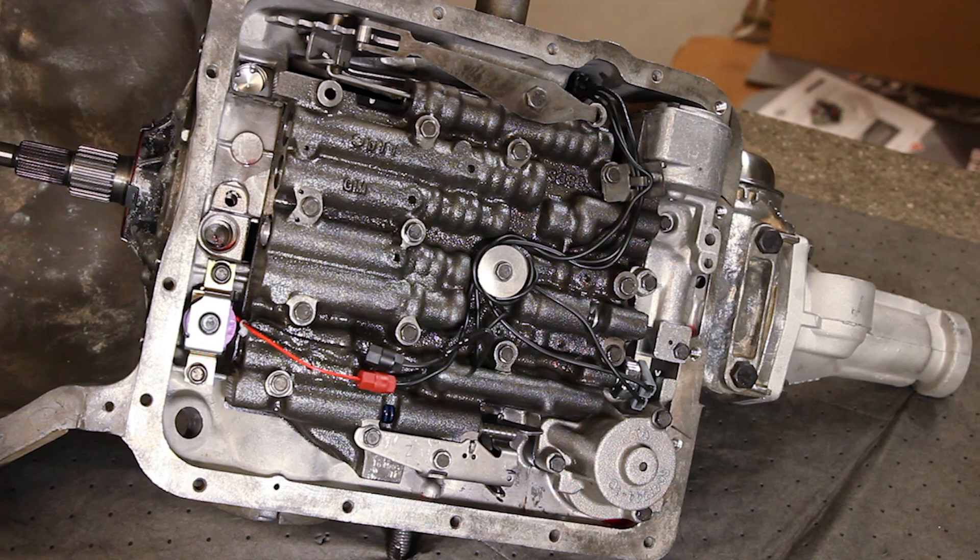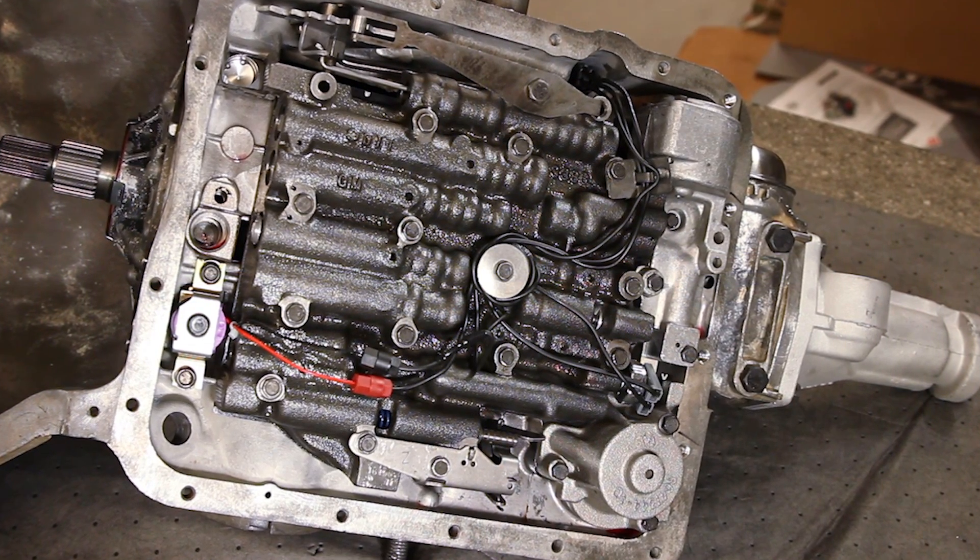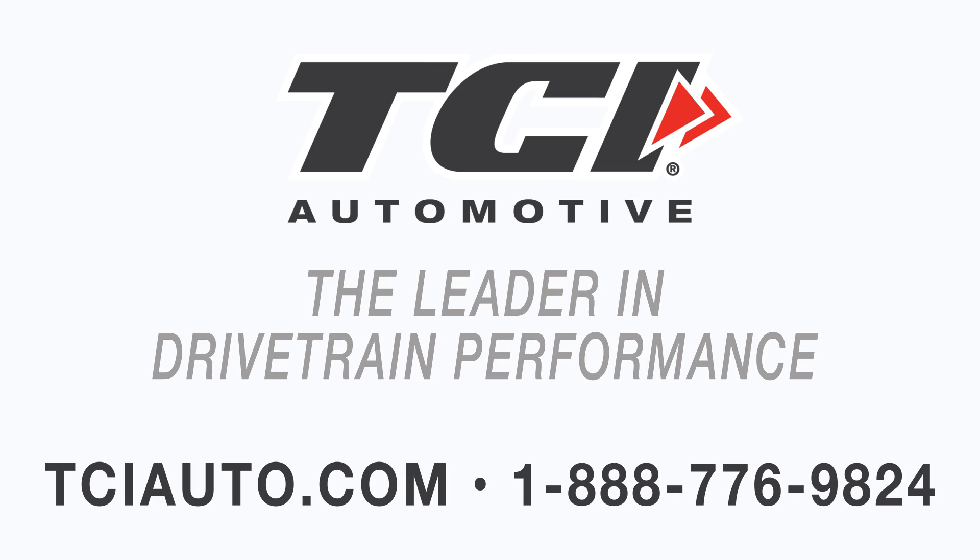So now this completes the internal wiring harness of your 700R or 200R4 transmission. If you have any more questions, feel free to call toll free at 888-776-9824, or you can visit us online at tciauto.com.